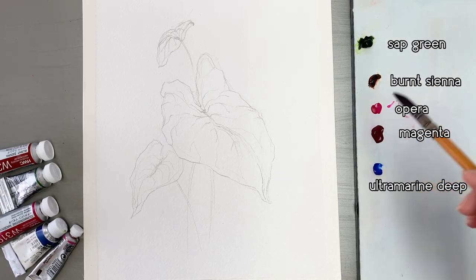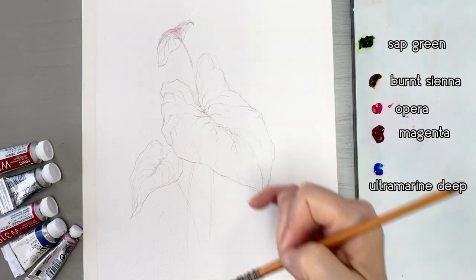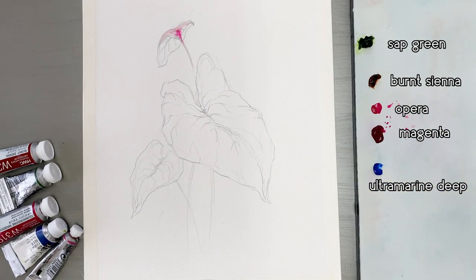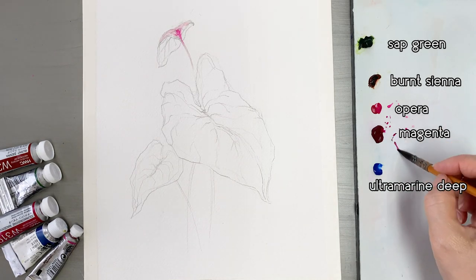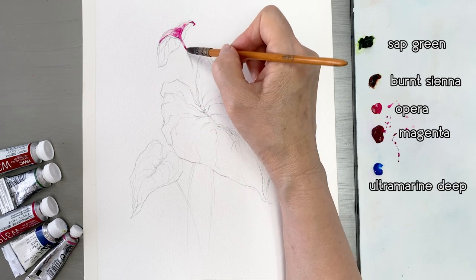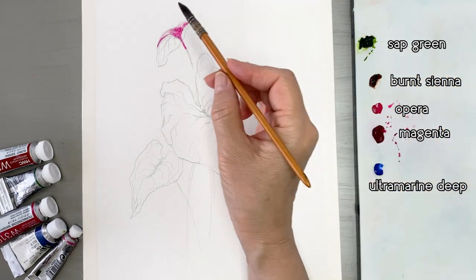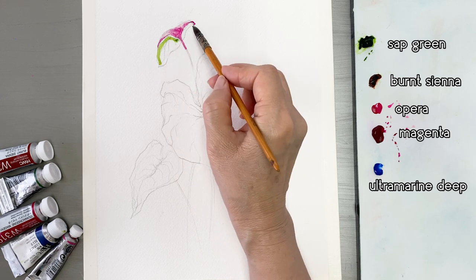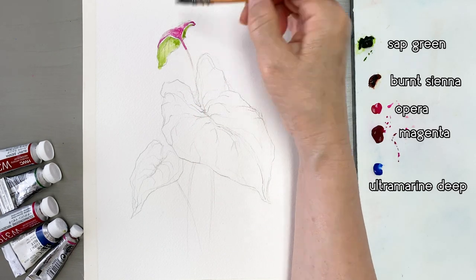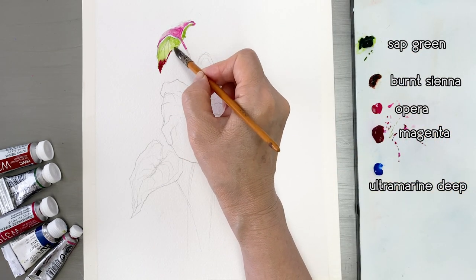I'm going to start with the small leaves first. First, wet the paper with a tiny amount of pink mixed in. And next — this is the important part — make sure your brush has a thick concentration of paint, not too watery. With your brush loaded with paint, put it on the leaf point and the paint spreads by itself.